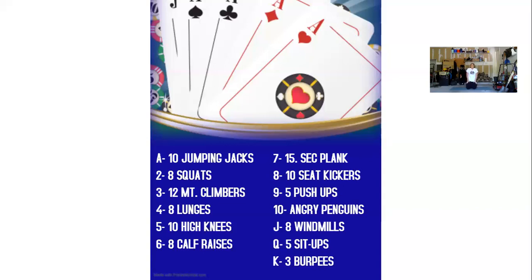After our fifteen second plank, we have ten seat kickers. Three, four, five, six, seven, eight, nine, ten.